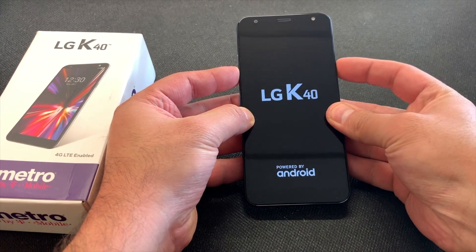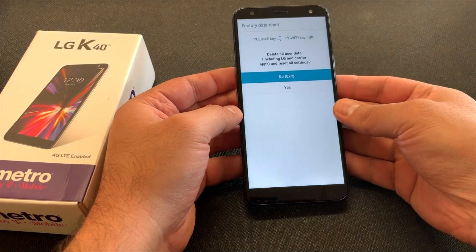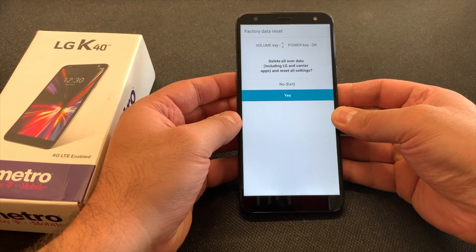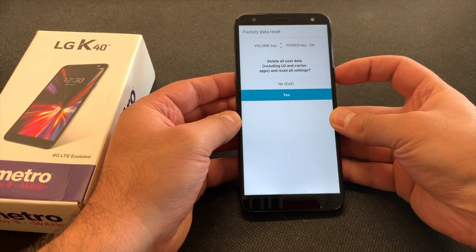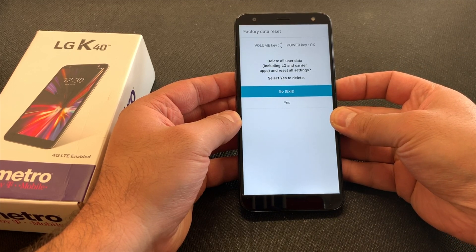As soon as the phone turns on, you want to release and press again the power key. Wait a couple of seconds — it will take you to the factory data reset screen. You want to select the yes option, then press the power key to confirm.